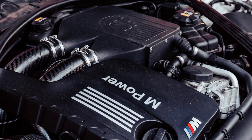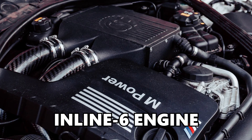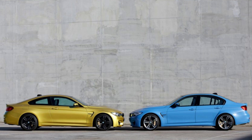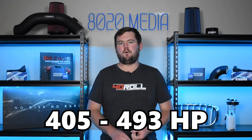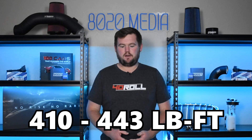The BMW S55 is a 3-liter twin-turbocharged inline-six featured in a number of BMW M models, including the M2 Competition, M3, and BMW M4. The S55 offers anywhere from 405 up to 493 horsepower and 410 to 443 foot-pounds of torque.